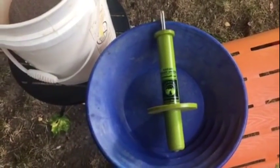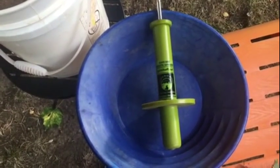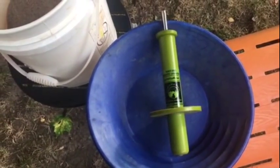Hey guys, I'm making this video about the black sand magnetic separator tool that I got from ColumbiaRiverMiningSupplies.com. It's called the spin-it-off tool, and what it does is it pulls the magnetic sands out of your black sand concentrates.